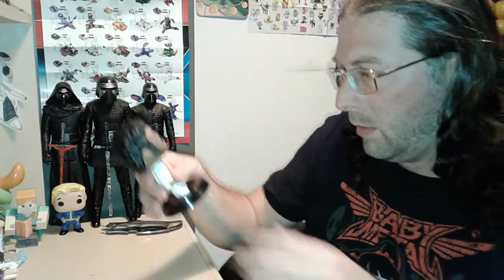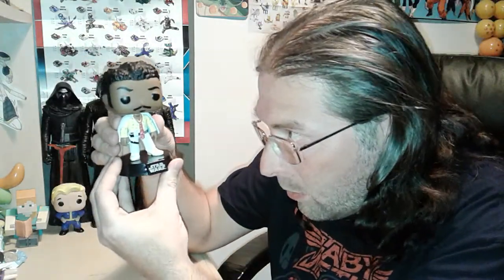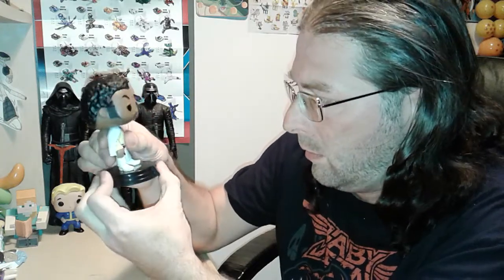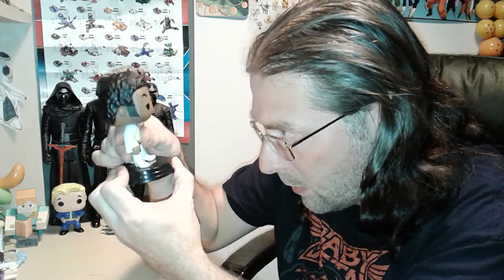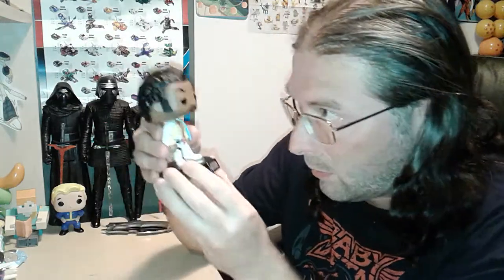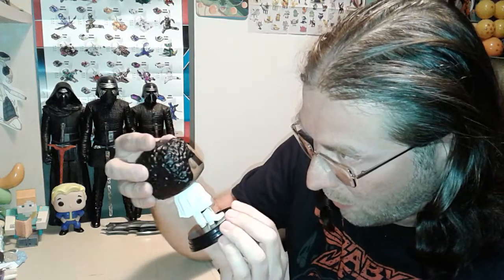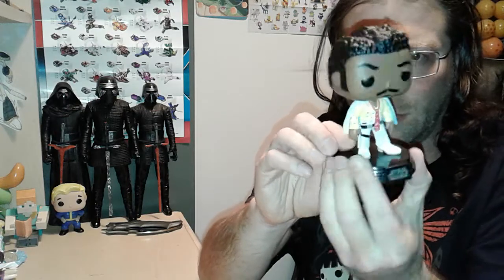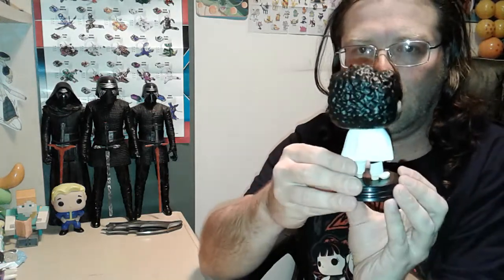The last one is young Lando Calrissian in a white suit — I think it comes in a couple other colors too. I think he's permanent to his stand; they started doing that later on. He's got some scuffing on his face but you can't really see it unless you look super close. These are really nice.